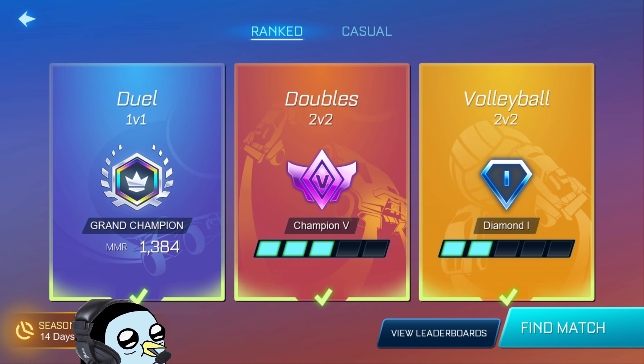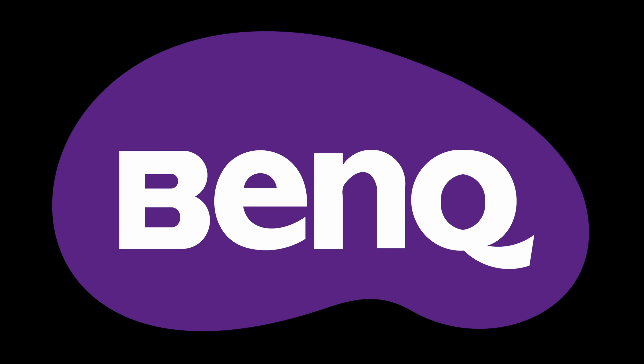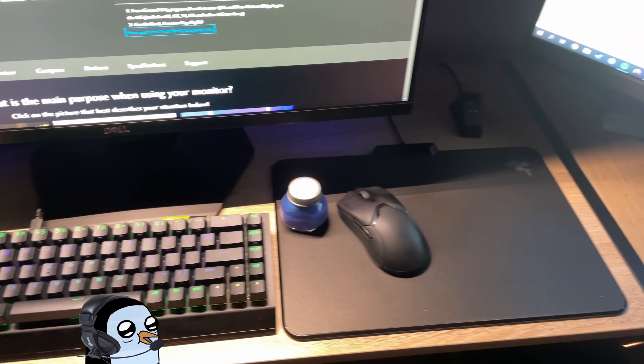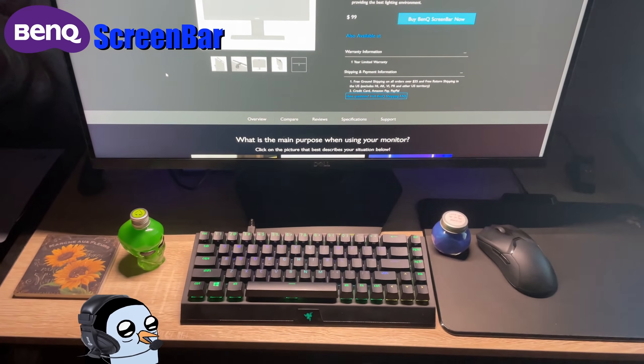It doesn't really matter win or lose, we're mostly just looking for XP. I'll meet you boys in the first game, but first we got to hear from today's sponsor BenQ. The guys over at BenQ were kind enough to send me their solution to needing a desk lamp but not quite having the space for it. This screen bar's goal is to light up your monitor and the area around your monitor.